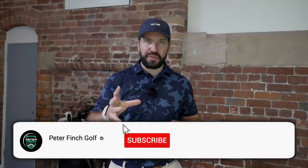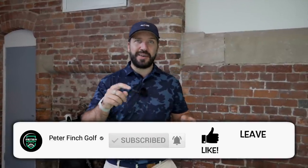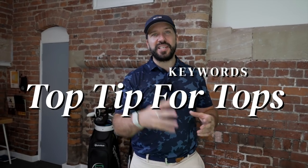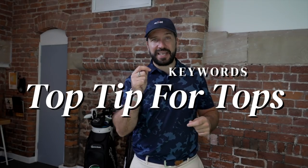We do giveaways every month. To be entered, you need to be a subscriber, like this video, and comment below using the keywords 'top tip for my tops.' At the end of the month, all qualifying comments get entered into a random generator and a winner gets picked for a great prize. Make sure that bell icon is turned on so you get a notification if your comment is replied to. Huge thank you for watching — see you next time.